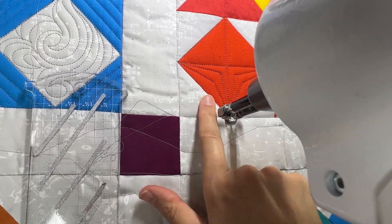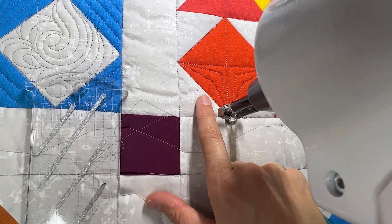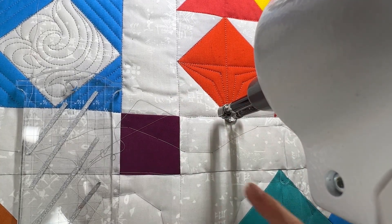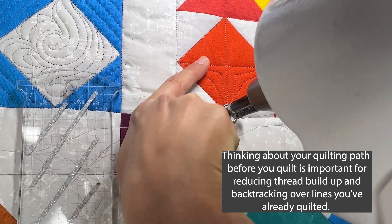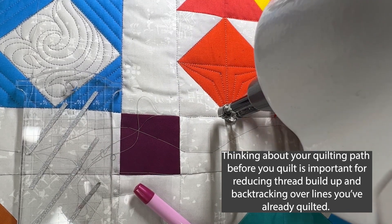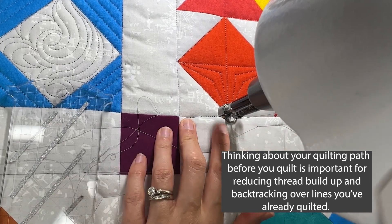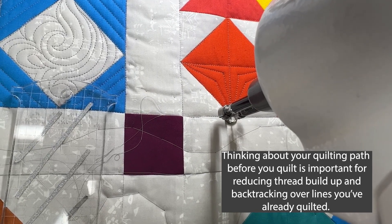So that I don't have to backtrack across the lines I've already quilted — since I didn't think about my quilting plan — I'm going to go ahead and do my smoky swirls right here in my background fill. What I could have done differently is quilt the outer boomerangs first and gone all the way around the square, then come back and done the top ones, finishing the whole square without backtracking. Sometimes I get in a hurry and don't think about my quilting plan ahead of time, and then you suffer the consequences for that.